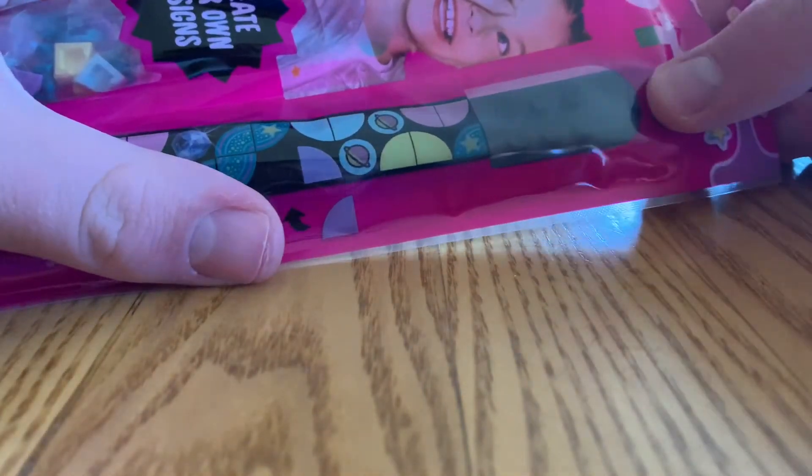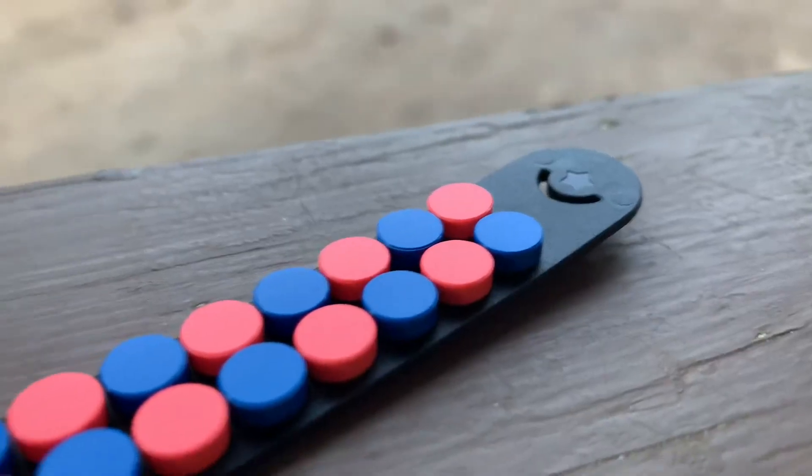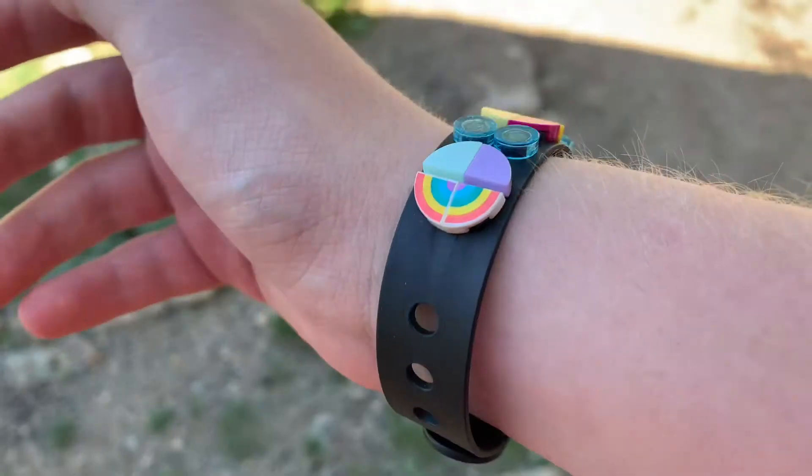One's blue, one's black — there's also pink and a few other colors. They have studs on them and you can build on the bracelets. I feel like a simple design is the best for me. I really like the simplistic, just coloring designs.